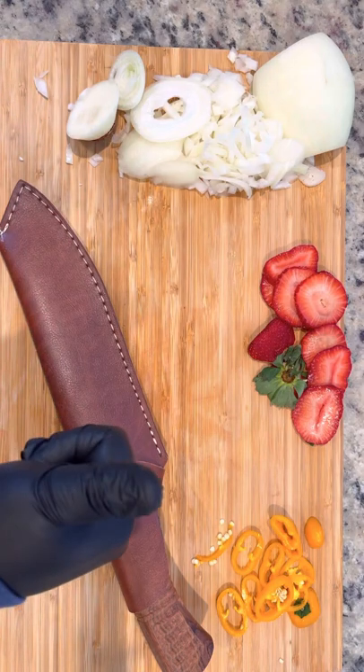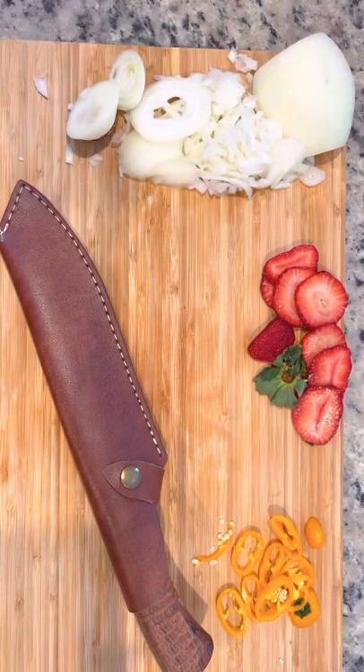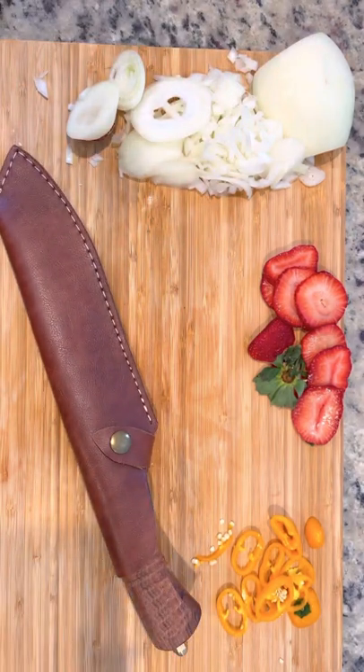So with that, we're going to go ahead and give this blade two thumbs up. Thank you all so much for watching. If you like this video, please share, like, and subscribe, and let us know what you think.